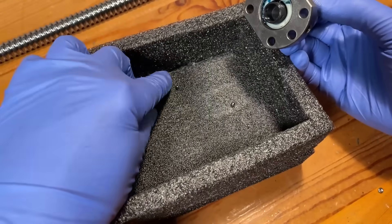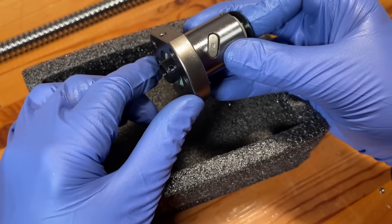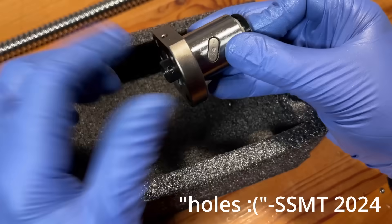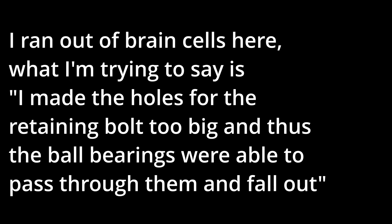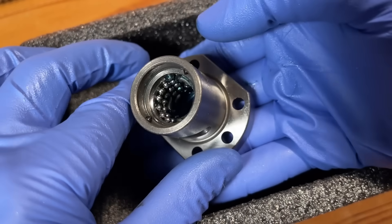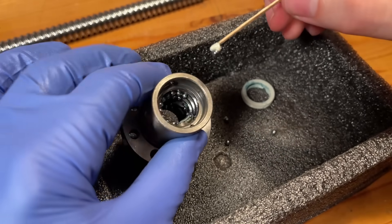Despite our best efforts, we lost a couple ball bearings — and it was completely my fault. At least it's kind of interesting that we can see the inside of the ball nut now. I'll save you the trouble of watching me rebuild it and skip straight to the milling.